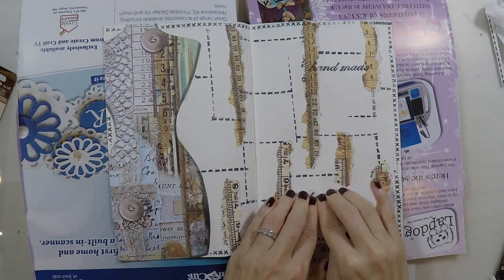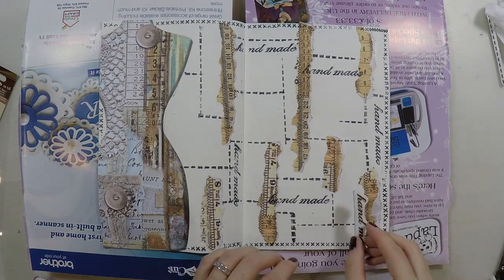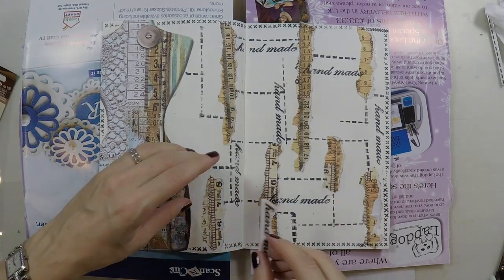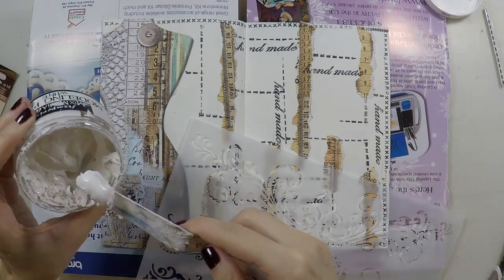And I have this handmade stamp as well in the same stamp set, so again I'm going to stamp it here and there. This work I am doing is all for background interest — you won't see any of them so clearly after I'm done with the page.